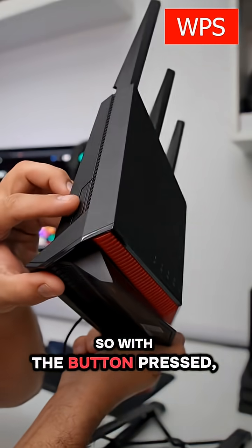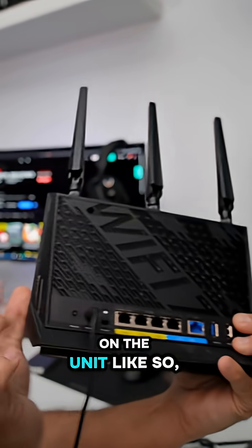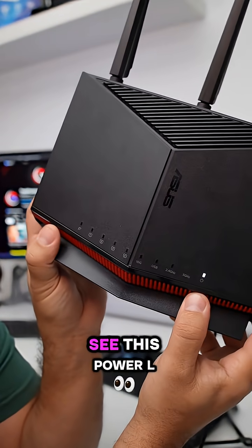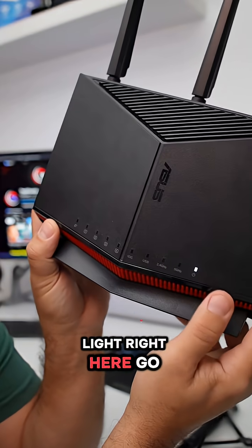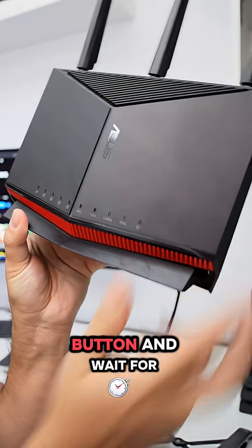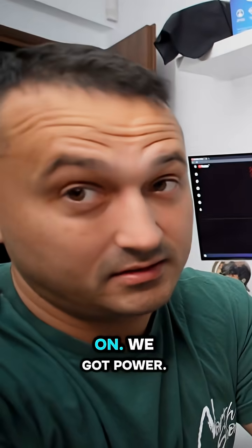With the button pressed, keep it pressed and turn on the unit. Just keep it pressed until you see the power LED light go off. Now you can release the WPS button and wait for that power LED to come back on.